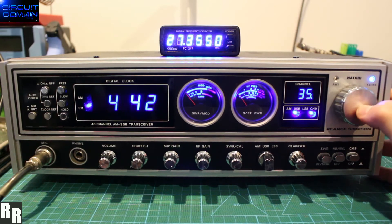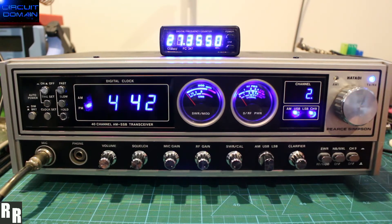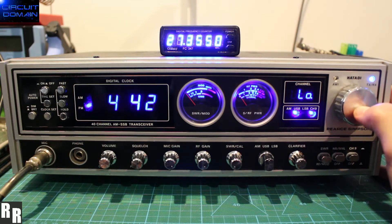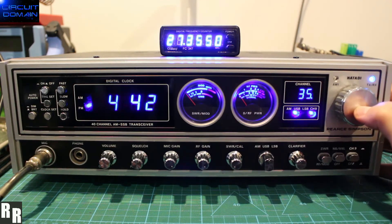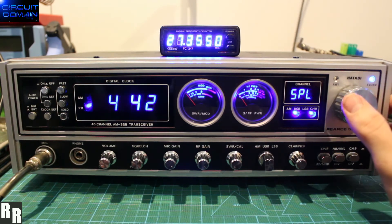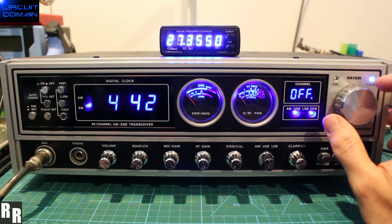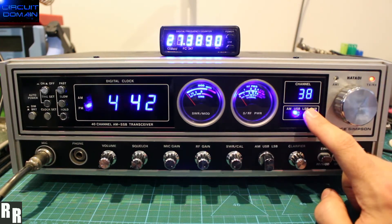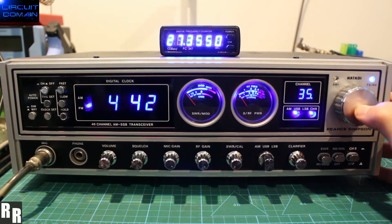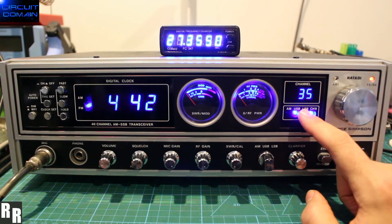Three button press gives you the split RX-TX. You can choose how many channels you want it separated — for example, two channels, with the TX two channels below the RX channel, so channel 33, reflected on the frequency counter. To change it, go back in, select a different separation — say three — or choose off to disable it. We'll go three channels above, so 35 TX goes to 38. Then we'll turn it off and return to 35.